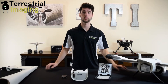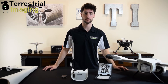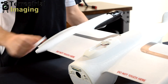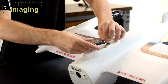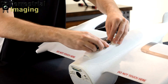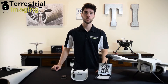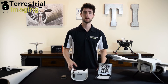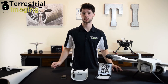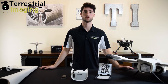Next we have two very important accessories that come with the payload specifically for the multispectral imaging. The first is the downwelling light sensor, which sits on top of the aircraft and measures the intensity and angle of sunlight throughout the flight to correct for any inconsistencies. Next we have the calibrated reflectance panel, which you use pre and post flight — you take a picture of the panel in direct sunlight with the multispectral imaging sensor to give you more data points to correct for any inconsistencies throughout the flight.